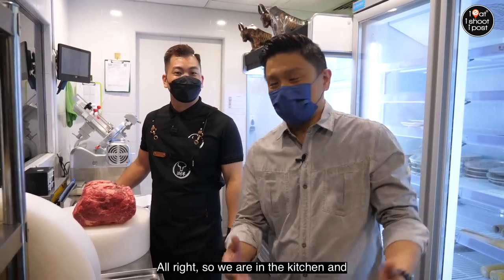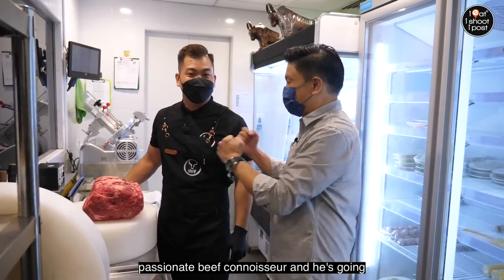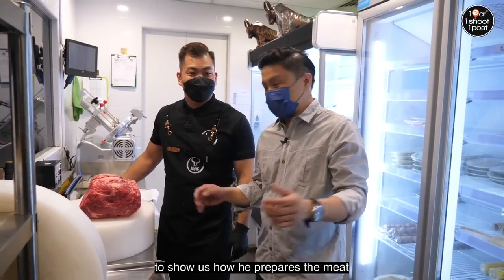Alright, so we're in the kitchen and this is Ala, the owner and the very passionate beef connoisseur. And he's going to show us how he prepares the meat.